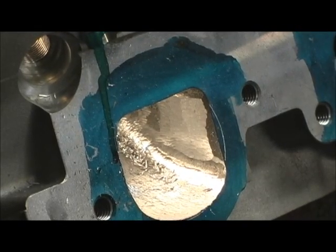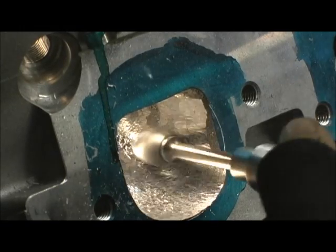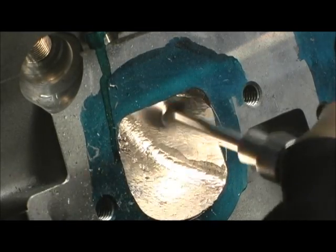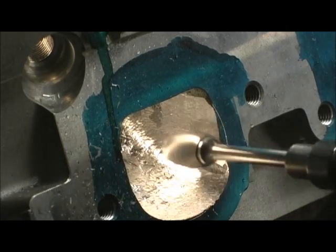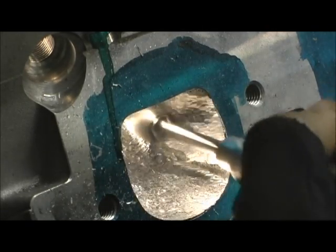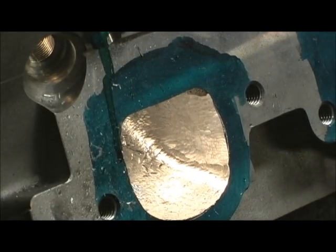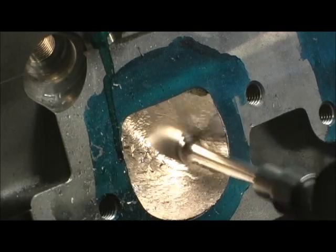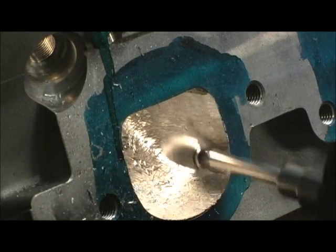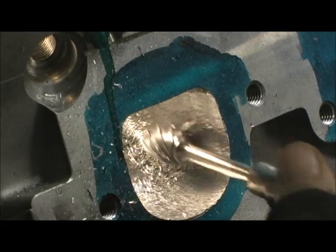Had a phone call, had to stop and catch. All right, we're carrying back on to make that view. That just dramatically took that giant humping ridge right out of there. What I try to do is blend it to the point that it lays into that trench that I dug.